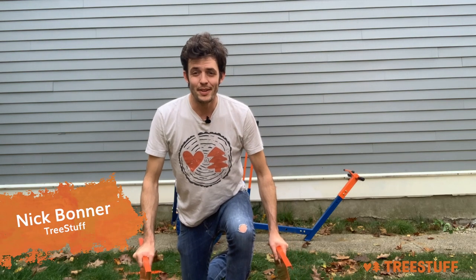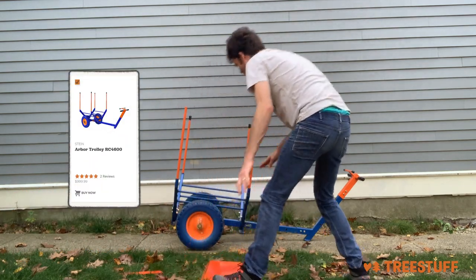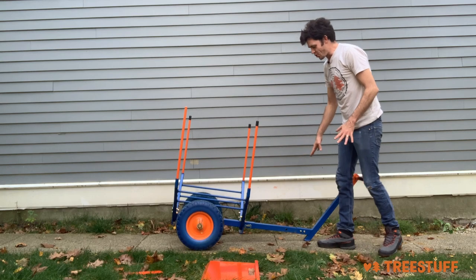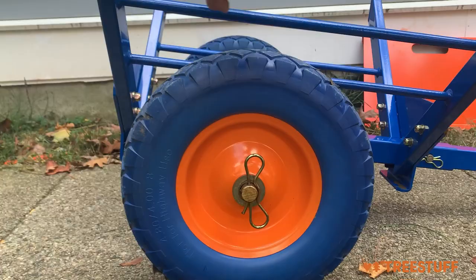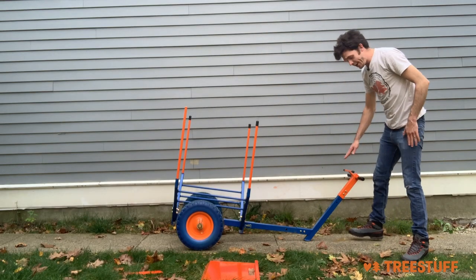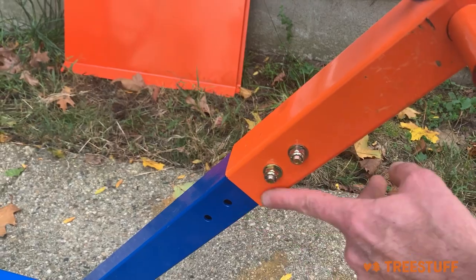Hi, I'm Nick Bonner for TreeStuff.com and this is a short look at the new Arbor Trolley. This bad boy still has an all-steel construction, a telescoping arm, and no flat tires. Stein has also added a vertical height adjustment to make it go up or down depending on the operator's height.